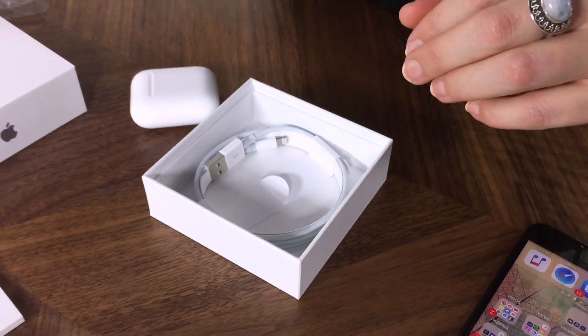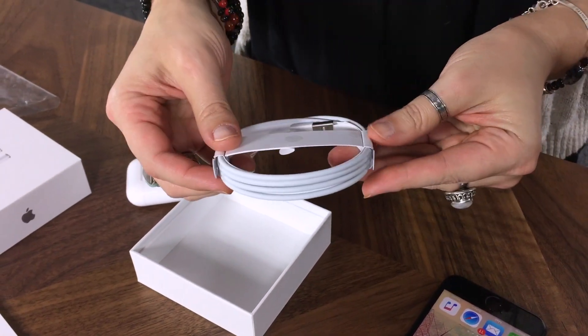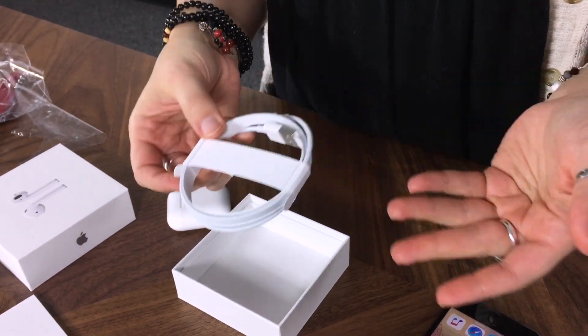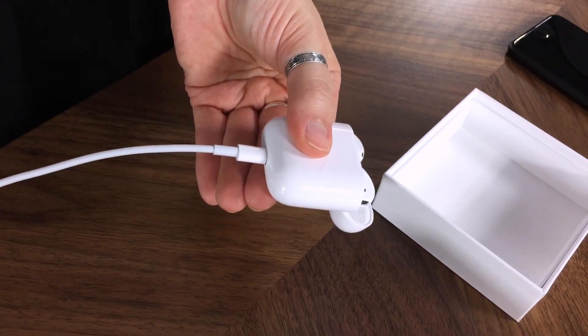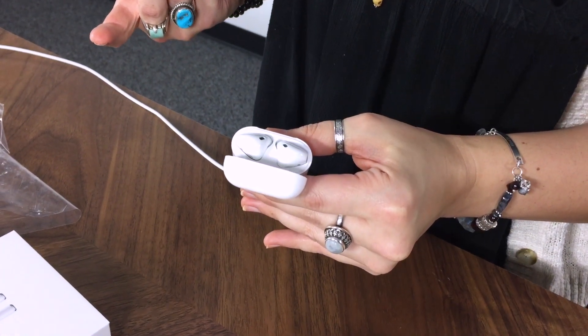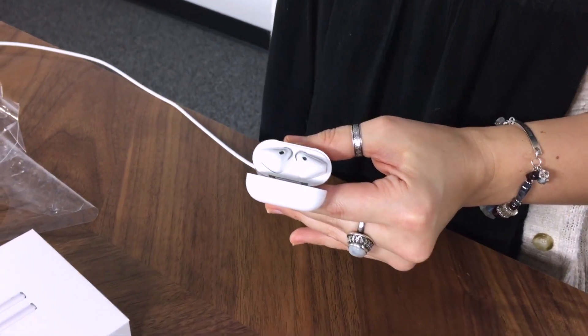The rest of the stuff in the box, we've got just the cable left. The cable that comes with the AirPods doesn't come with a wall adapter, so you'll either need to plug it into your laptop or use one of your other wall adapters. When you need to charge it, just plug it in with the lightning cable. The LED indicator will give you an orange light if it's charging or not fully charged, and a green light indicator when it is fully charged.